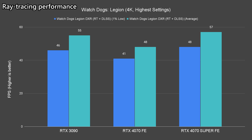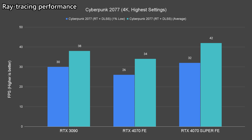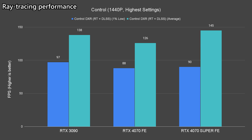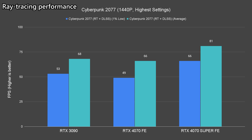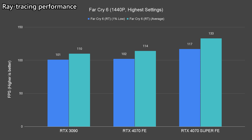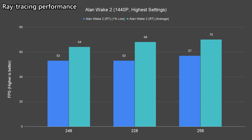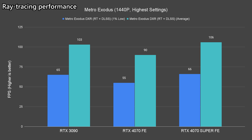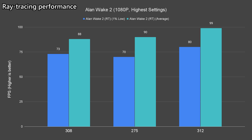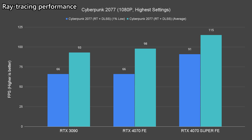The 4070 Super does struggle with more demanding titles such as Alan Wake 2, Cyberpunk, and Metro Exodus. At 1440p, however, the 4070 Super easily overpowers both the 3090 and 4070 in almost every title we tested — a minimum of around 70fps average can be seen on Alan Wake 2 and up to 20 percent better performance over the 3090 for the rest. The same goes for 1080p, where the 4070 Super dominates its competition.